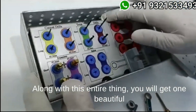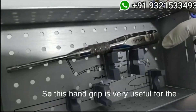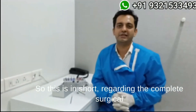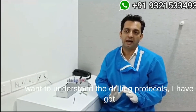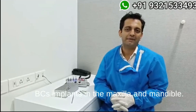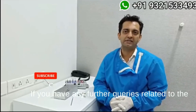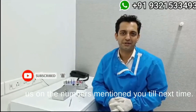Along with all of this, you will get one beautiful hand grip which comes as part of the kit. This hand grip is very useful for placement of the implants with hand drive. That's a short overview of the complete surgical kit for BCS and KOS. For those who want to understand the drilling protocols, I have separate videos on the drilling protocols of KOS and BCS implants in the maxilla and mandible. I hope this short video on the surgical kit of BCS and KOS cementable implants was helpful. If you have any further queries related to the R-line kit, feel free to connect with us on the numbers mentioned. Till next time, thank you.